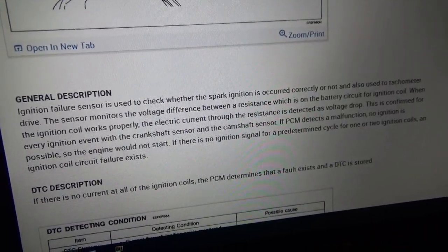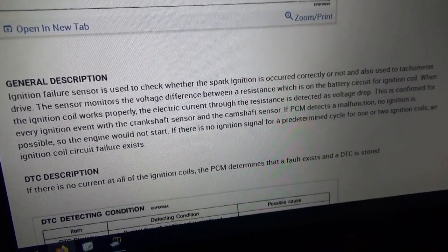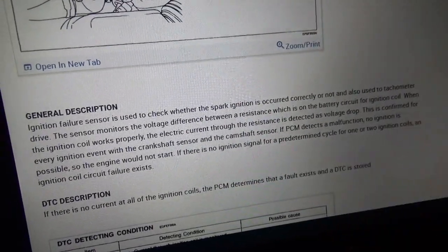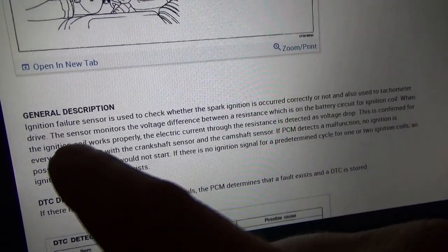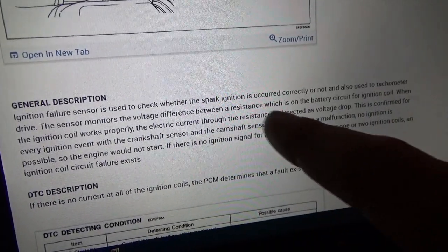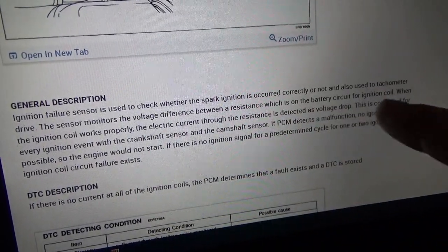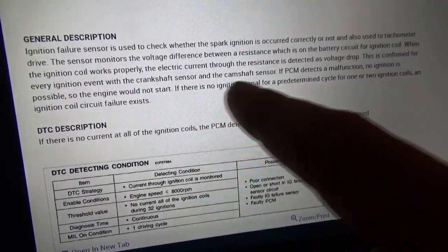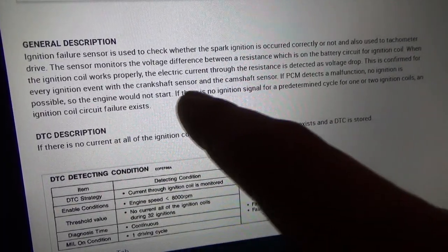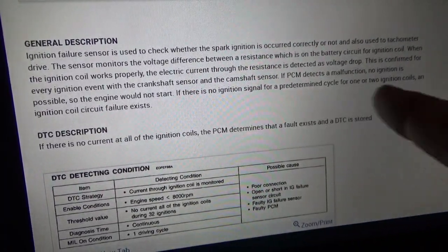Now the customer said the tachometer always works, so this problem may or may not be the sensor. It basically monitors the voltage difference across a resistance on the battery circuit for the ignition coil. When the ignition coil works properly, the current is detected, and this is confirmed every ignition event with the crankshaft sensor or camshaft sensor.